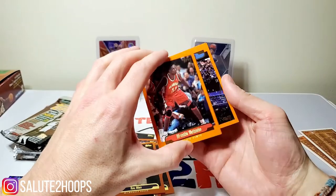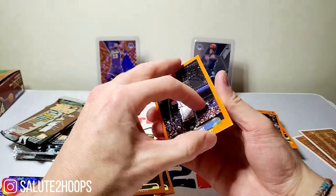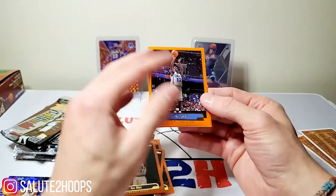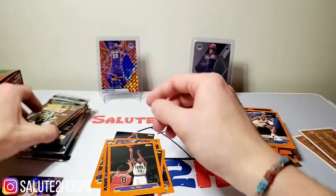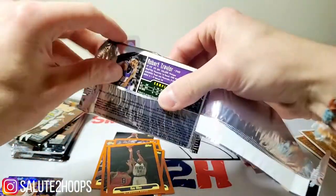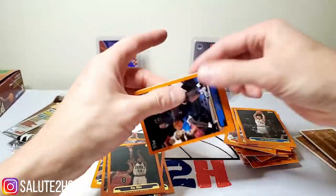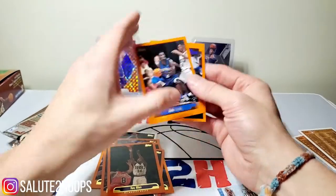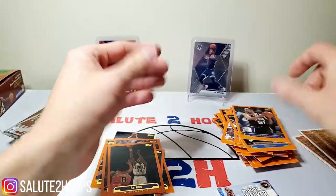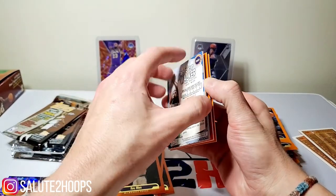Larry Hughes - wow, young Larry Hughes right there. Another former Chicago Bull, might I add. We have Robert Traylor on the back here. Eric Piatkowski - another former Chicago Bull. Malik Sealy. Lawrence Funderburk - another former Chicago Bull. I hate to keep bringing that up, but the Bulls have gone through their fair share of players.